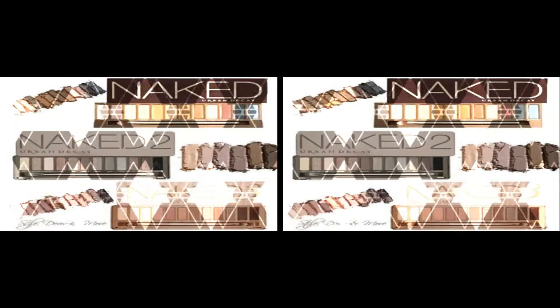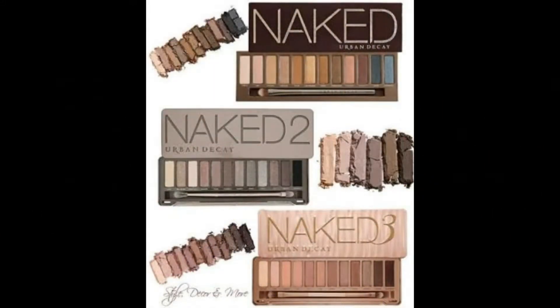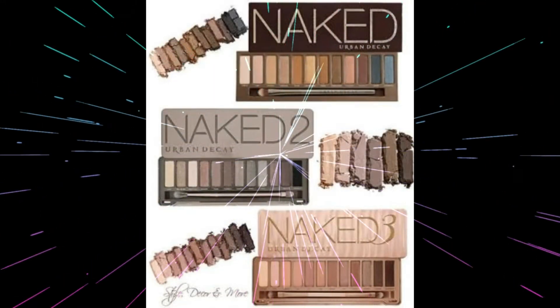It is not greasy. After all, it is absorbed in our eyes. We can also get a nice finishing.